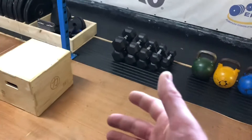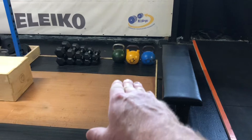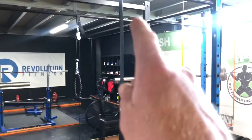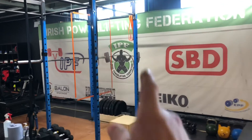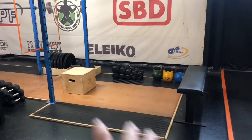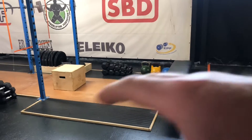There'll be overflow dumbbells if you need something heavier, though for the most part you probably won't. Along with 12, 16 and 24 kilo kettlebells for deadlifts, a TRX setup for rows, for core work, for back work, and some bands. It's a full individual training pod — no need to leave it, everything you need is there.